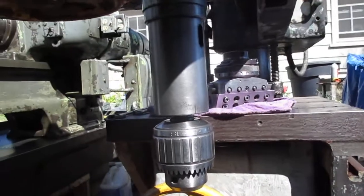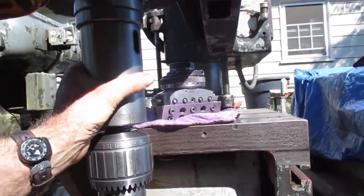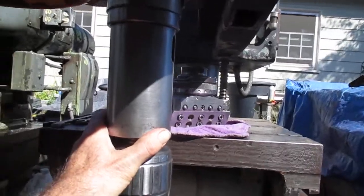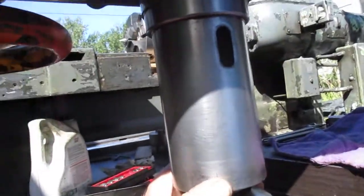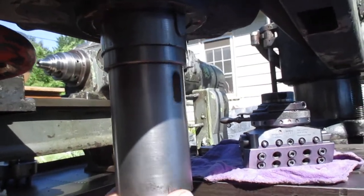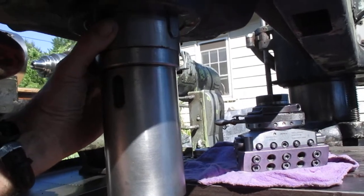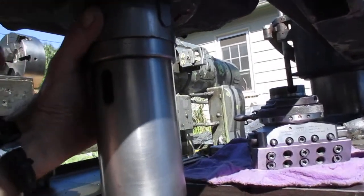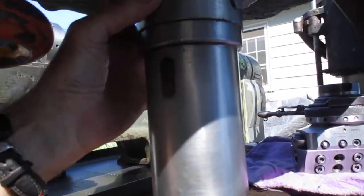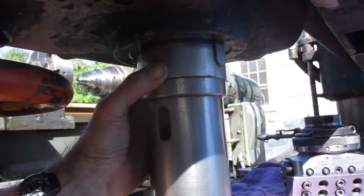This drill press — see if we can see this. The way the spindle's constructed, you see up here how this turns. This is the spindle, or the quill, and it's much like a Bridgeport. There's a rack back here, and the bearings are here just like a Bridgeport mill spindle.